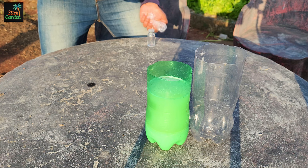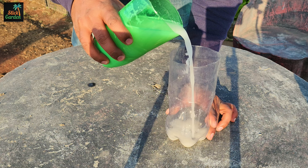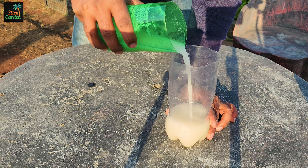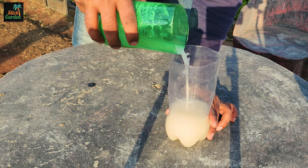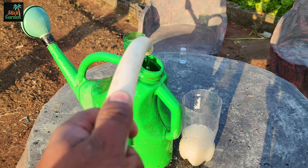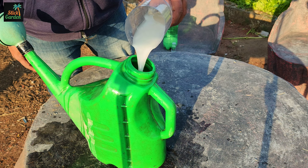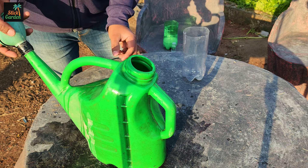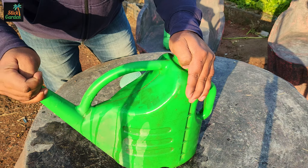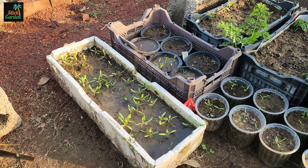After the fermentation process is complete, we filter the mixture to remove any solid particles, leaving us with a liquid fertilizer. This fertilizer is then diluted with water in a ratio of one part fertilizer to five parts water. This diluted solution is then used to water the seedlings directly at the root. It's essential to repeat this process every 10 to 14 days to ensure continuous nutrient supply to the seedlings as they grow.